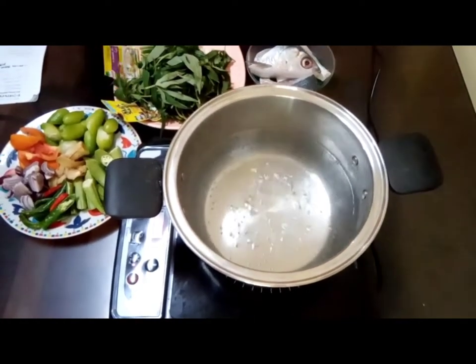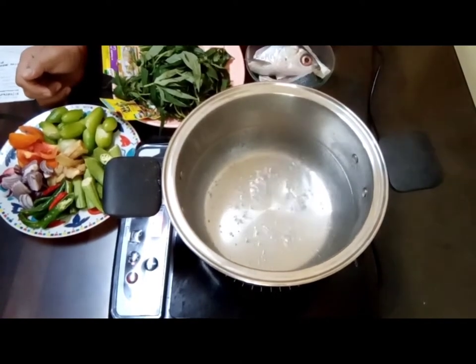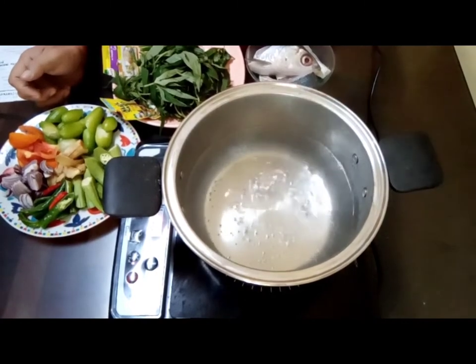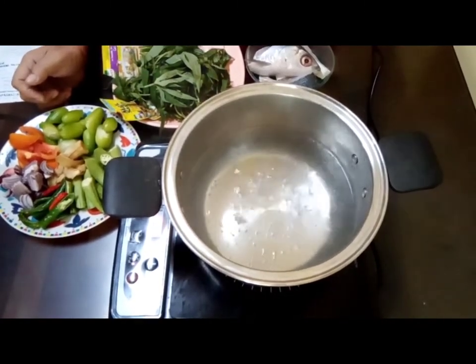Welcome to RSL Travel and Food Vlogs. Today we will be cooking another very easy to cook dish. It's called sinigang na bangus or milk fish.